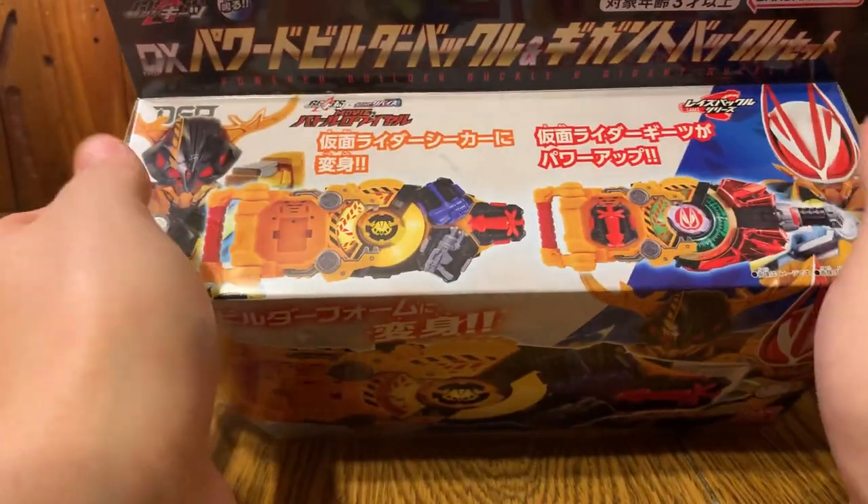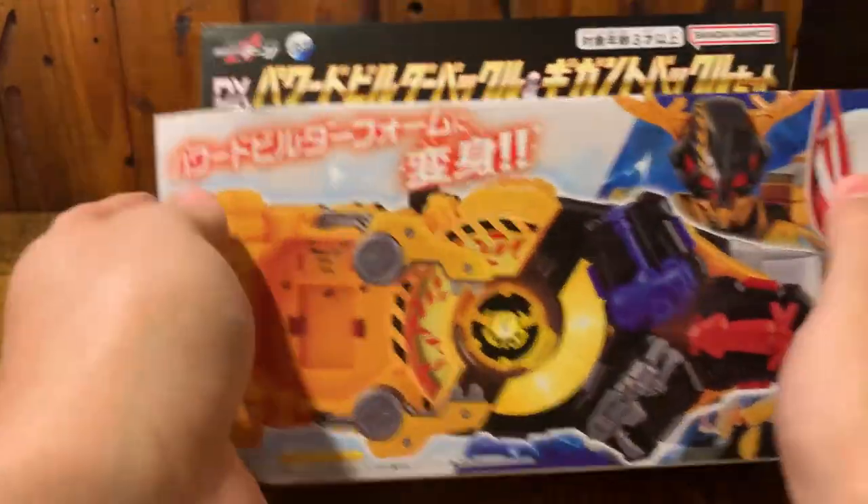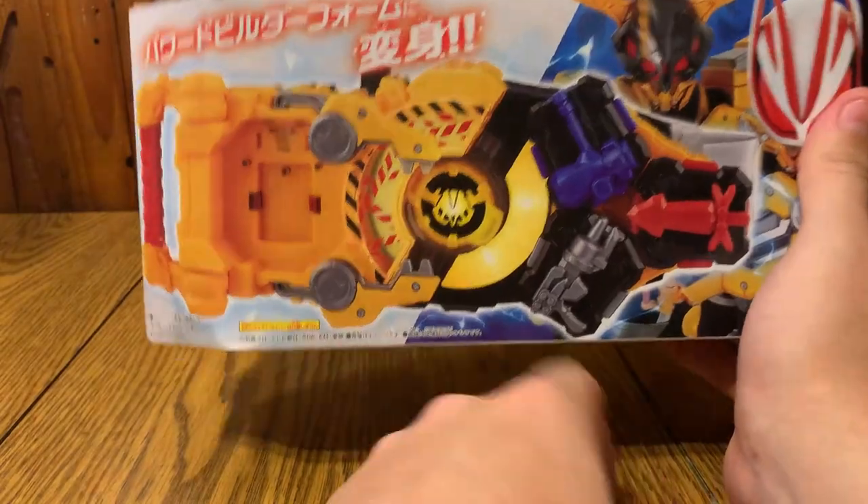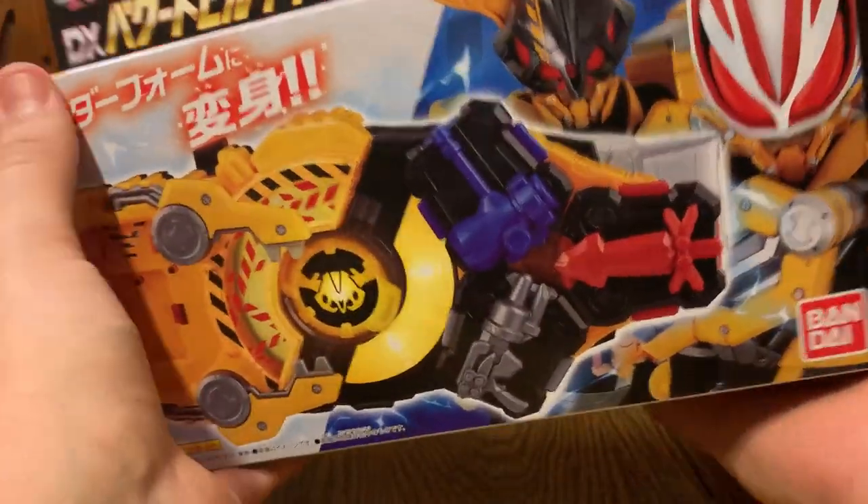I think this is a really cool buckle - I've already been messing with it and it's so cool. This is probably one of my favorite buckles now. Let's get into it and see what it does in the Desire Driver.